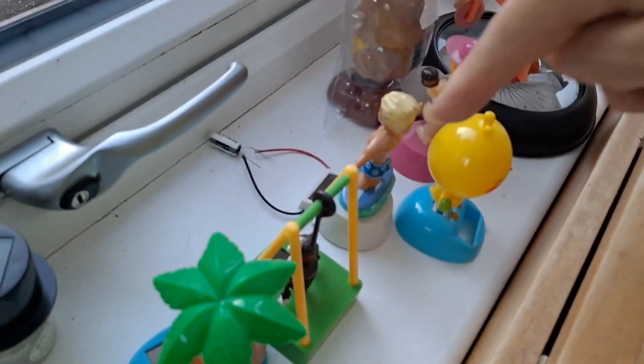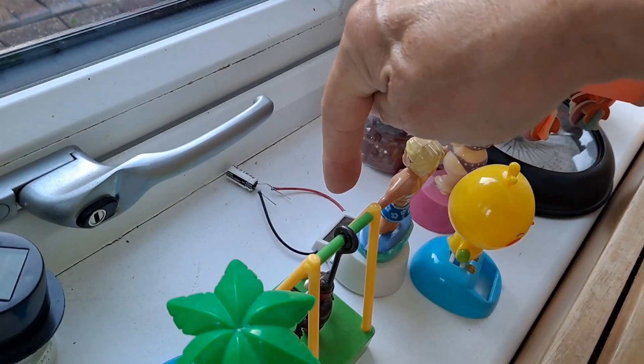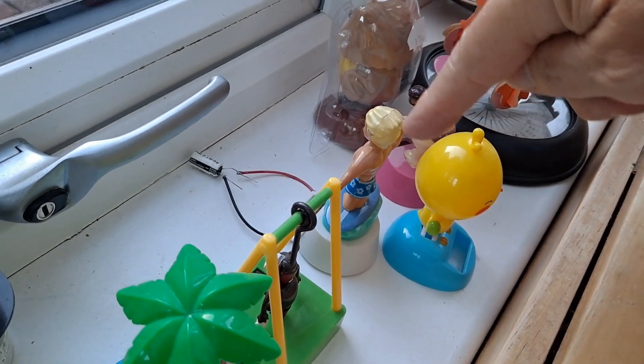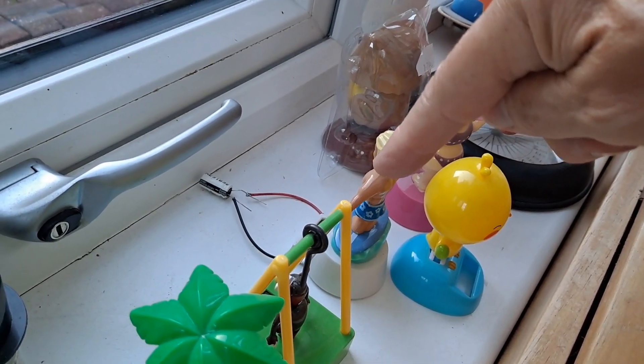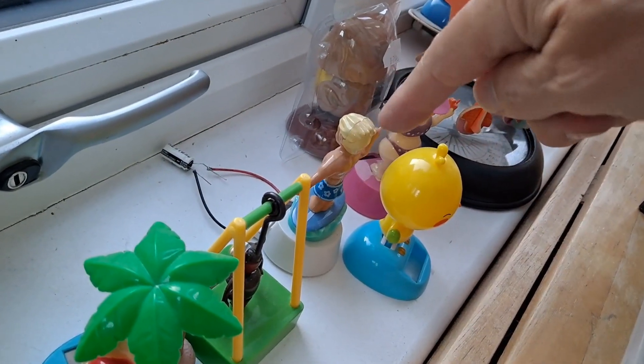Over in the window here, that one has got a super capacitor across its solar panel and it does keep running for a long time, but it's using very little current.